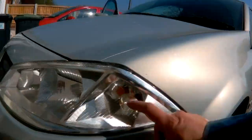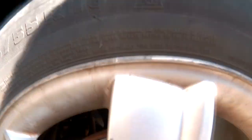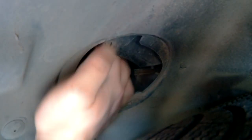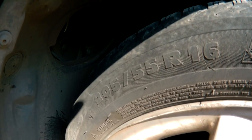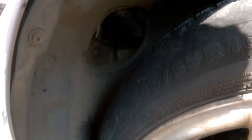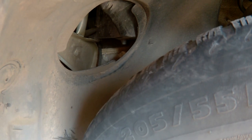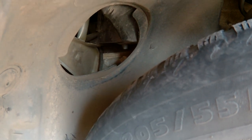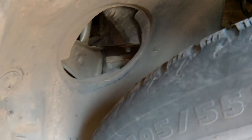The problem is this indicator isn't working and you're supposed to be able to change the bulb by putting your hand up there, going to the back of the bulb, twisting it anti-clockwise 45 degrees and pulling it off. But you need a hand the size of a newborn baby, the strength of Hercules, and mine wouldn't come off.